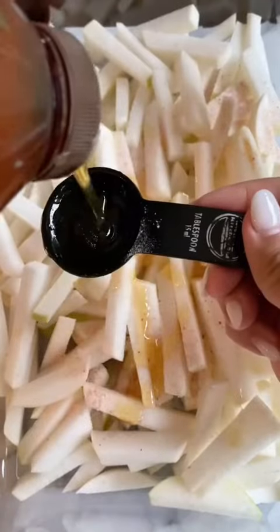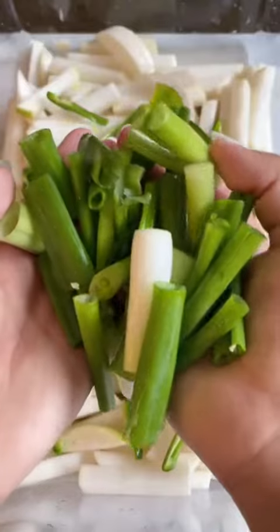One tablespoon of salt and two tablespoons of honey. Give it a good mix. Add some Korean peppers and scallions, and then we're gonna let it rest for one hour.